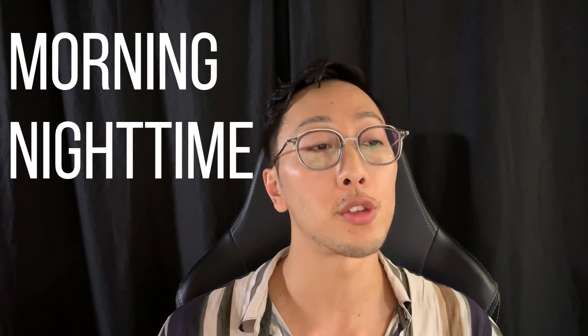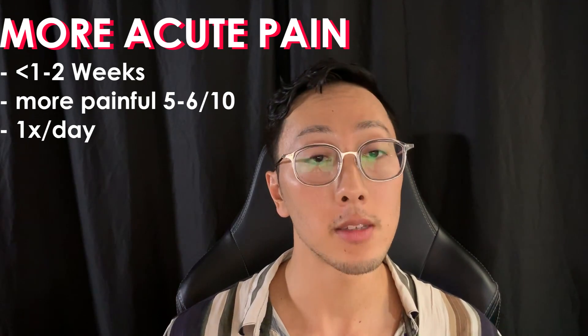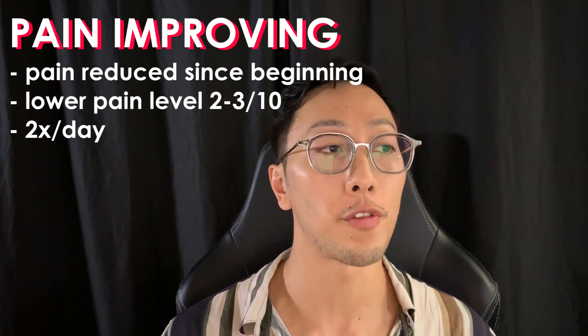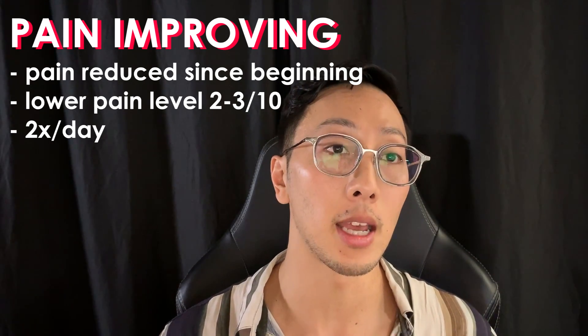I want to make sure you know how to incorporate this into your daily routine, since this is a strengthening exercise. First, attach it to a consistent part of your schedule — using an anchor like the morning or nighttime keeps you consistent. Do it aside from when you play, because you don't want to fatigue your muscles right before your gaming session. For those dealing with more acute pain — around a five or six out of ten — consider performing it only once a day. For those recovering with pain around a two or three out of ten, perform the full volume of twice a day, and staying consistent for about six weeks should allow you to fully recover.